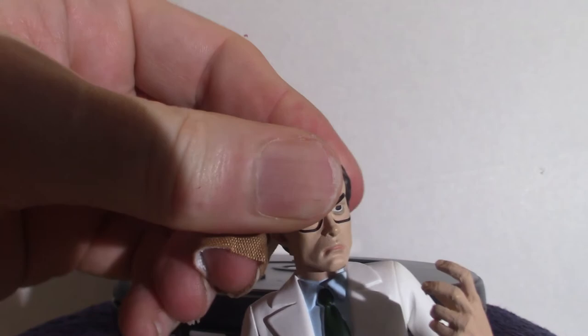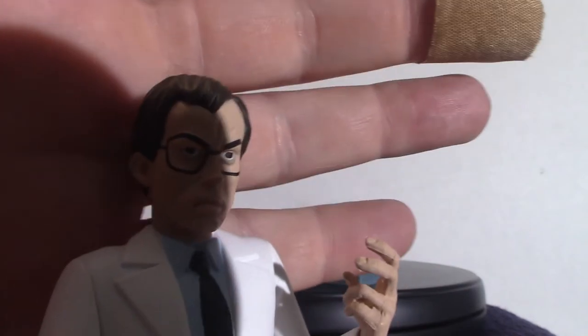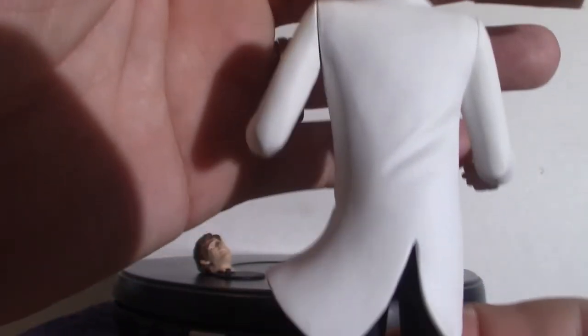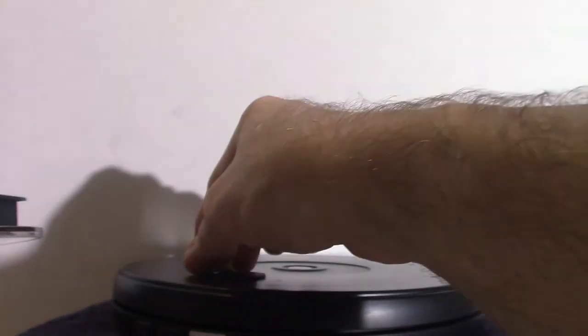Articulation-wise, I don't think it has much. The head does move a little bit, and the arm does move. Let me give you a close-up look at him. That's the doctor — I can't remember his name, I do apologize. It also comes with one of these little stands, but I choose the bigger ones.